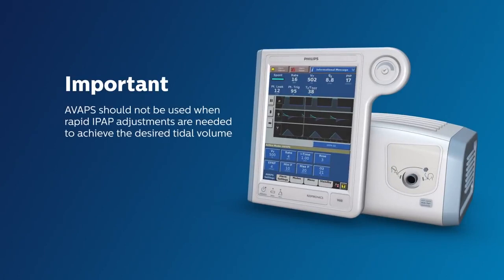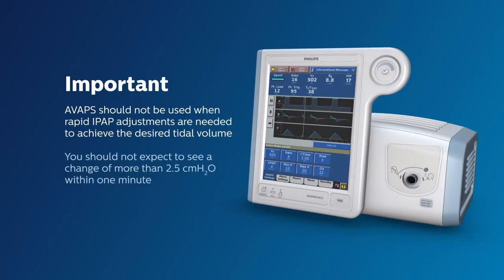However, AVAPS should not be used when rapid IPAP adjustments are needed to achieve the desired tidal volume, as you should not expect to see an IPAP change of more than 2.5 centimeters of water within one minute. So don't use it on all patients, but do use it on the right patients.